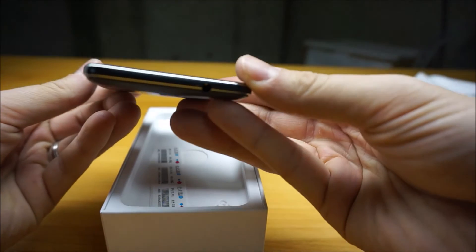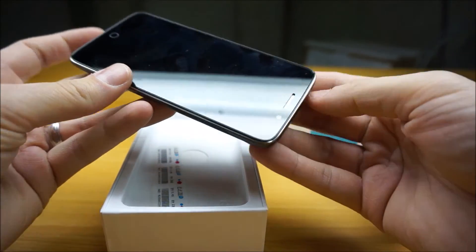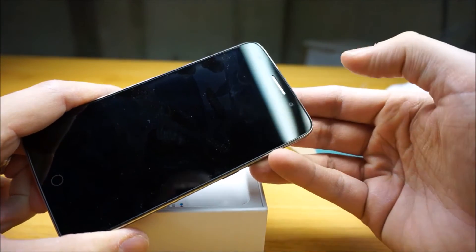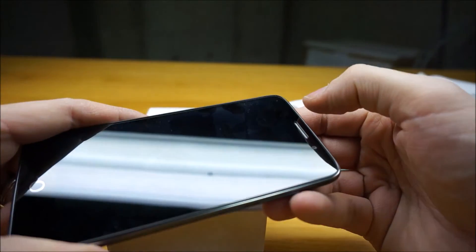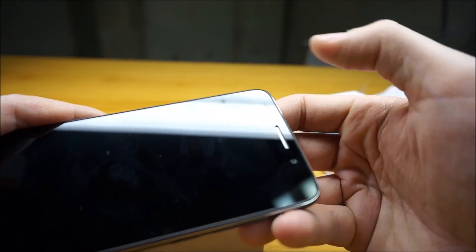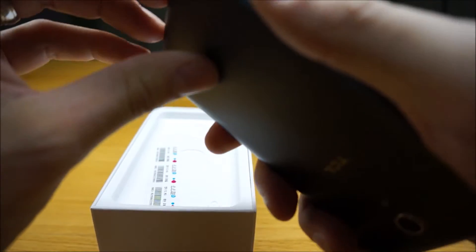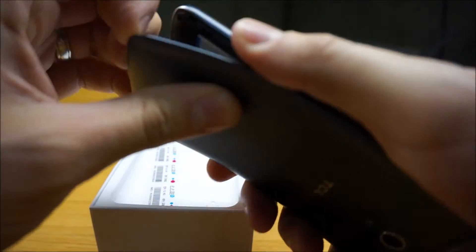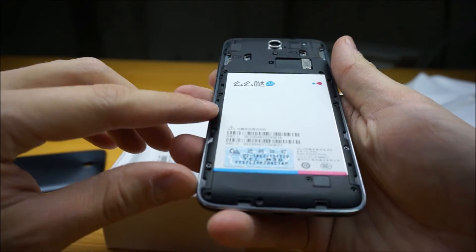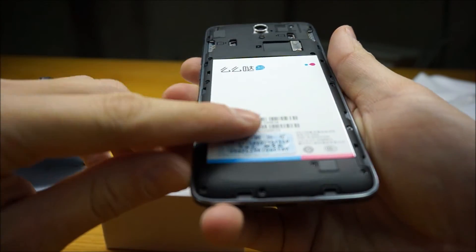We've got the headphone jack on the top, earphone speaker up there. Camera is on the right-hand side. The light sensor is right there on the top. What really impressed me about this phone was the huge battery.